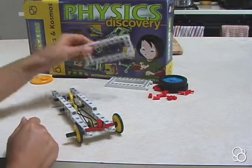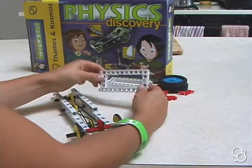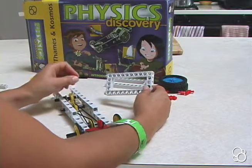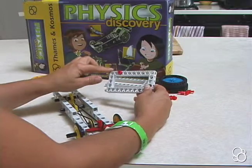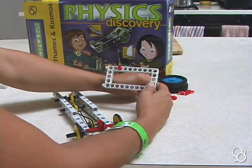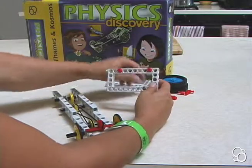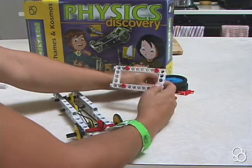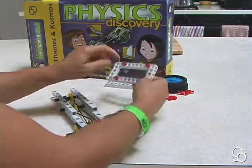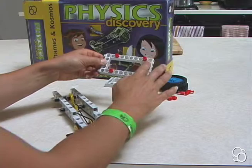Then you're going to take a small frame and, making sure that these pieces are on the left side, you're going to stick four anchor pins into it — one in the third hole from the end on the top, another in the second hole from this end on the top, and you're going to mirror that on the other side. So two pins in the third hole and two in the second hole.